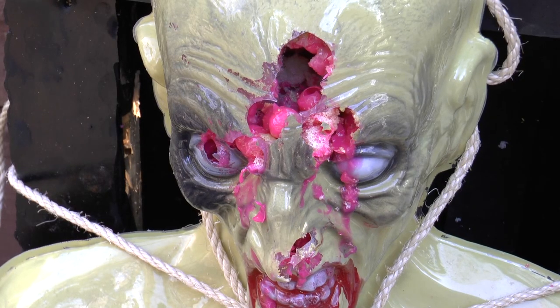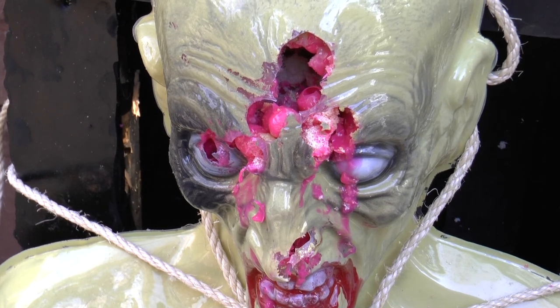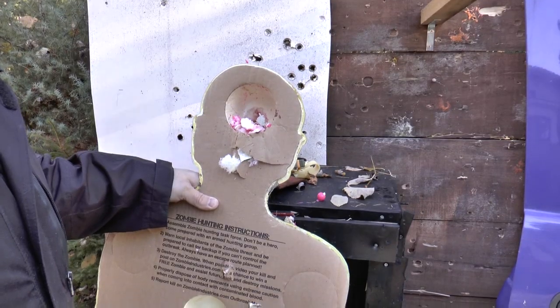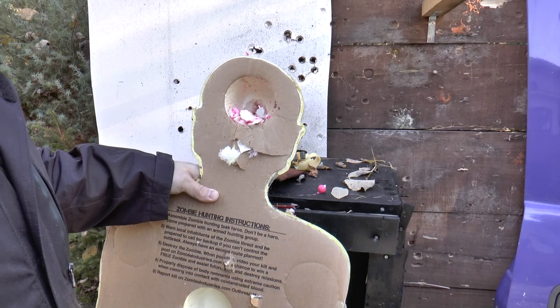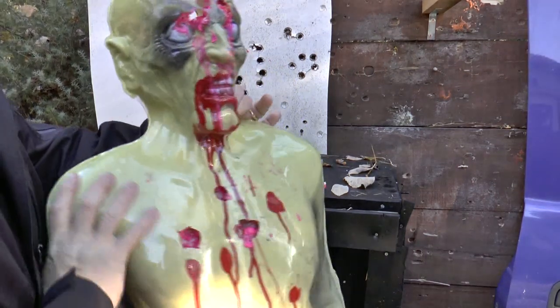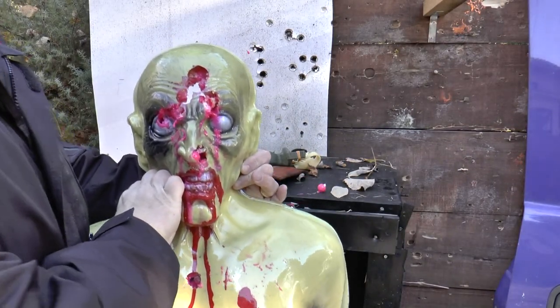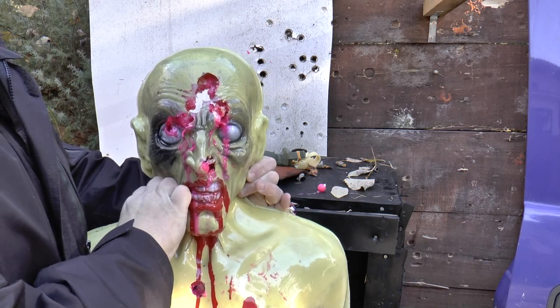I think you guys will probably agree with me that this is a dead zombie — full stop. Looking at the back side, you see that there is really not a lot of damage. It can be repaired fairly easily — just patch it up a little bit with clear tape and you are back in business. This can really last a long time.